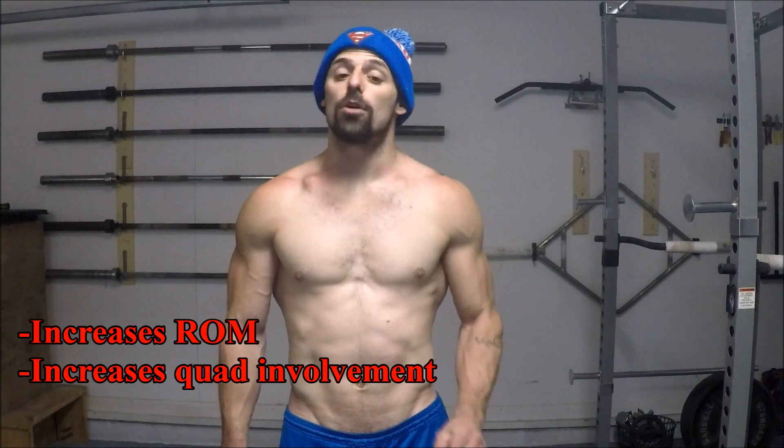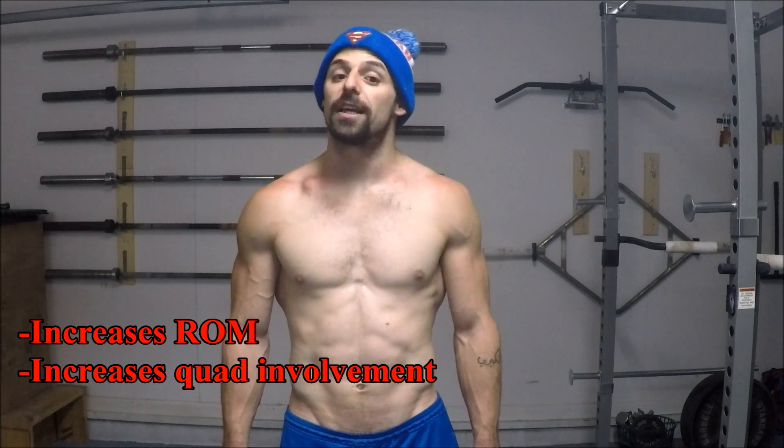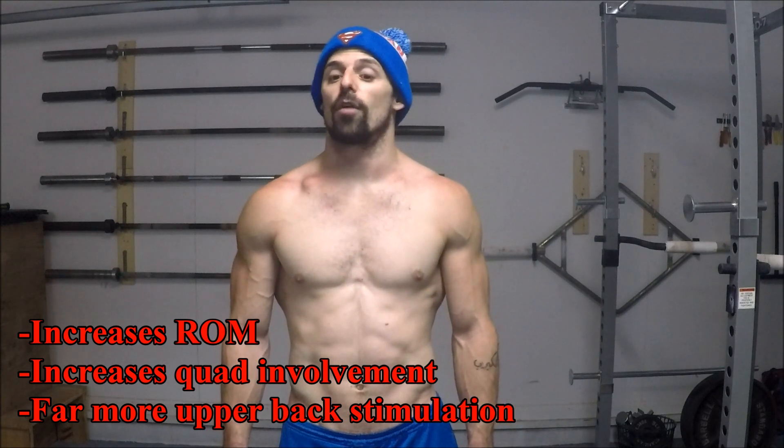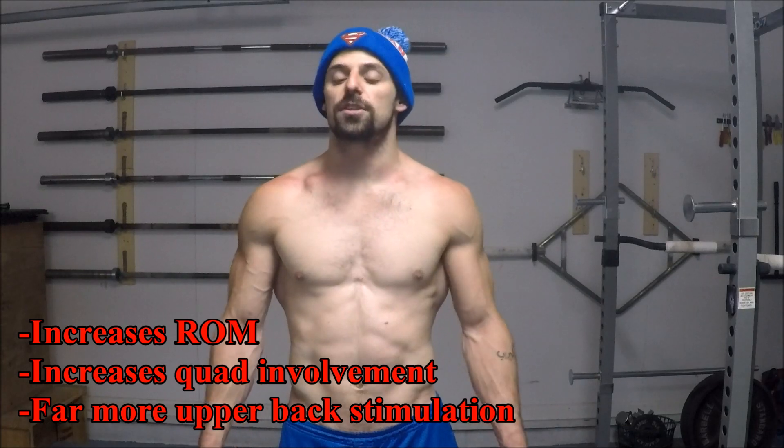This wide grip does some interesting things to the deadlift pattern. One, it greatly increases the range of motion of the lift. Two, it allows you to really drop your hips and get a whole lot more quad involvement. And three, and this is the most important difference of all, it drastically increases the stress placed on the upper back, especially as you break the bar off the floor. This final reason is the main reason why most people use the snatch grip deadlift as a variation to increase upper back involvement, making it a viable pulling variation whether your goal is strength, hypertrophy, or athleticism.